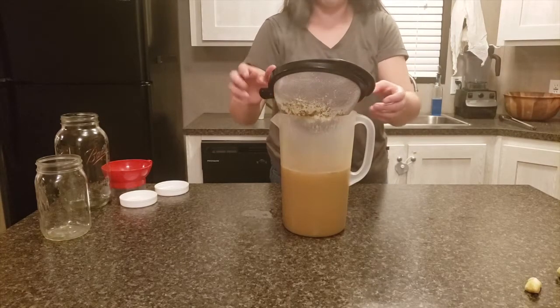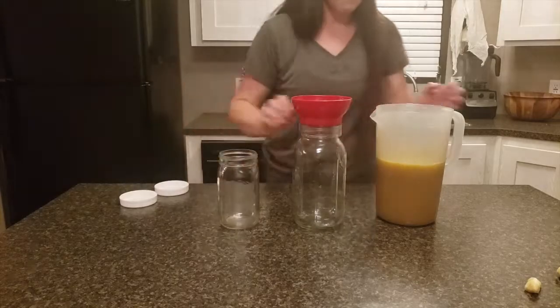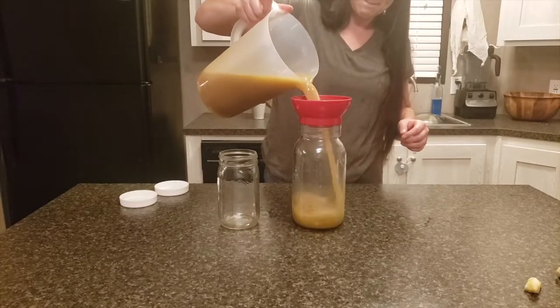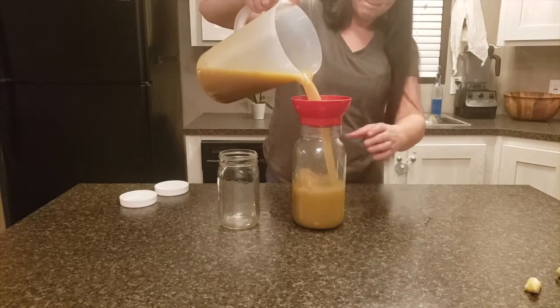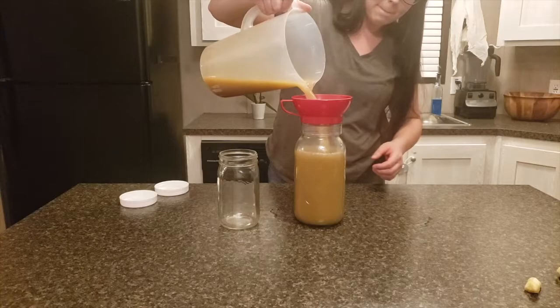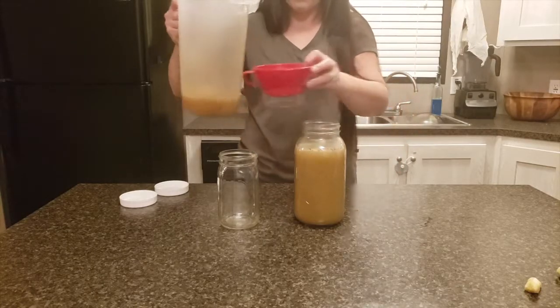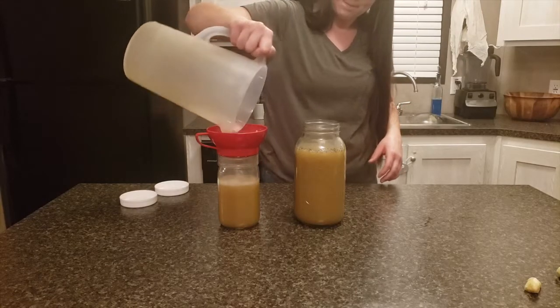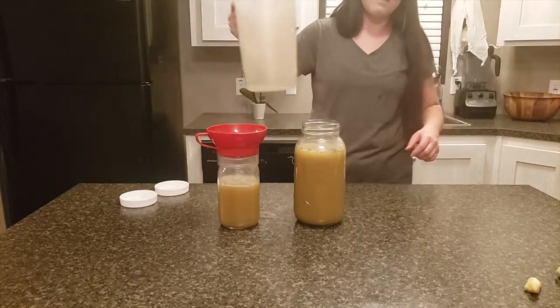Once you're done straining, go ahead and fill these up in some ball jars. I like to store these in my refrigerator overnight to let them cool down because they are very hot, then the next day transfer them to the freezer. Make sure you label them — just throw some masking tape on there with what it is and the date so you know later on.